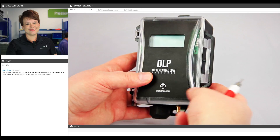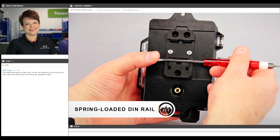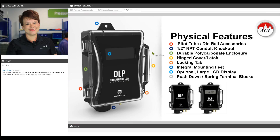For those of you utilizing the optional DIN rail clip, I want to show you the spring loaded mechanism so you can get an idea of how fast and easy it's going to be to pop that right on and off of a standard DIN rail — that's going to be used in panel mount applications. Other physical features include a locking tab. This locking tab on the cover will fit a zip tie perfectly, so once you're done with your installation, you can secure it closed.